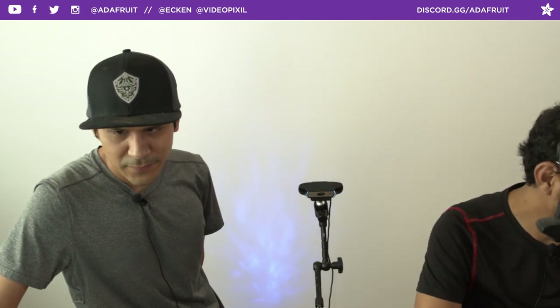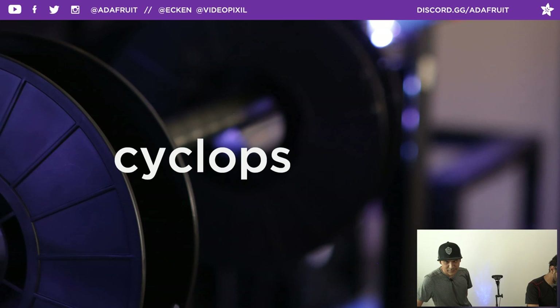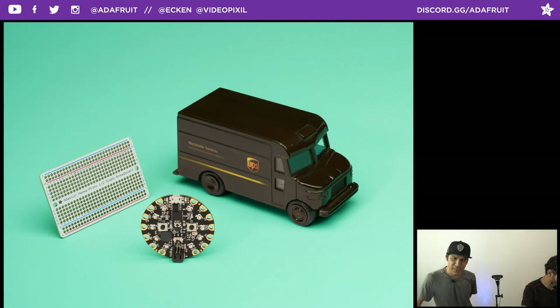Let's jump right into this week's coupon code. It is Cyclops. So if you want to get anything in the Adafruit shop, be sure to use coupon code Cyclops at checkout and get 10% off whatever you got. We also have some freebie deals — go to adafruit.com/free to see some really nice deals going on.